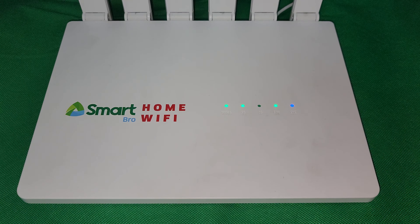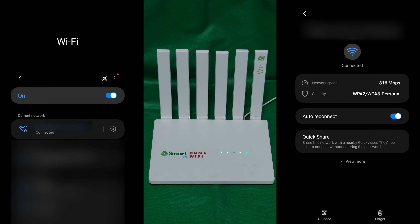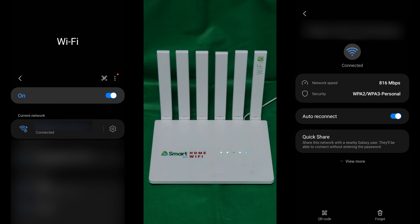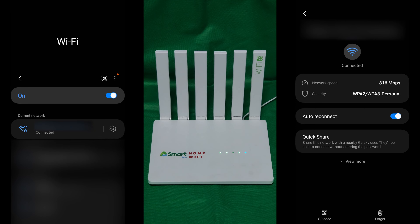Here's the device powered on, and here's a full view of the device. It has Wi-Fi 6 as printed on one of its antennas, and my phone recognizes it as Wi-Fi 6. It also supports WPA3, which is the latest security option.